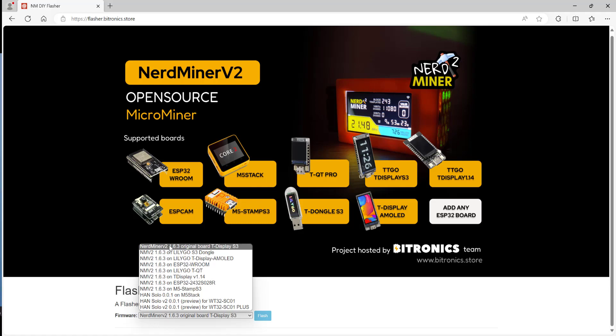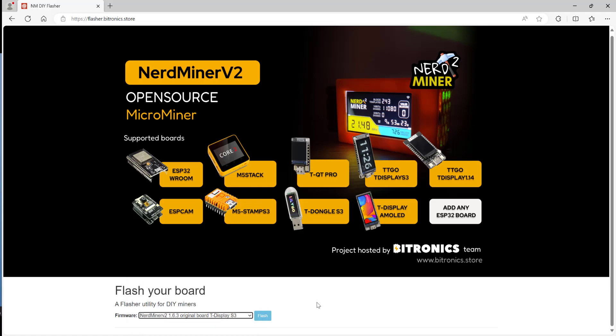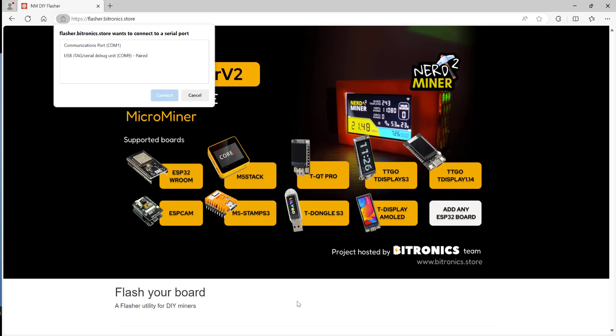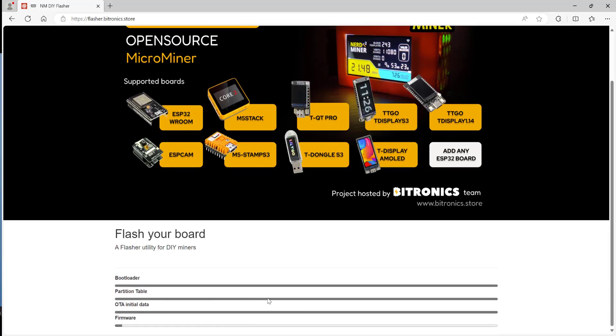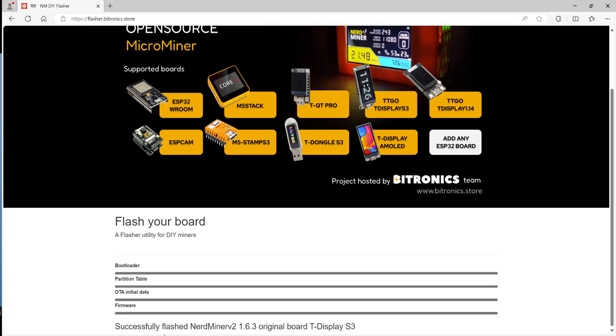You'll notice the version of the NerdMiner2 software is now 1.6.3, so we're going to click on that. Click on Flash. Then you need to pick the serial port or COM port it's connected to — in our case, it's COM9. Click on Connect, scroll down, and it should write the firmware to the board. Once it's done, you'll get a message saying: Successfully Flashed NerdMiner V2 1.6.3 Original Board T-Display S3.